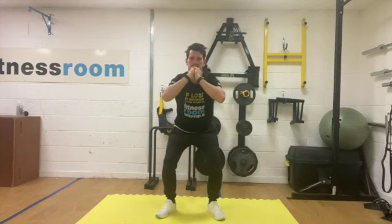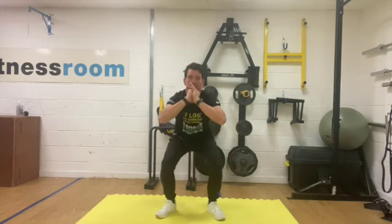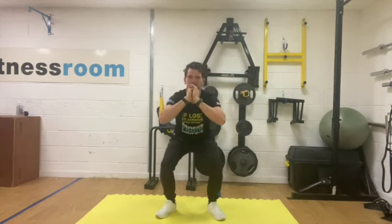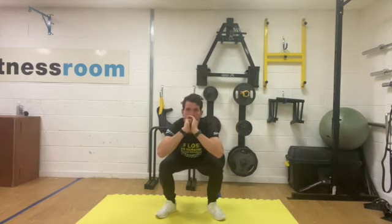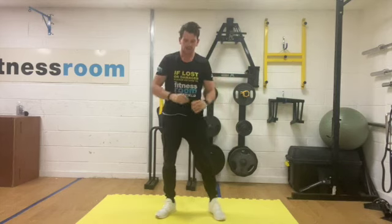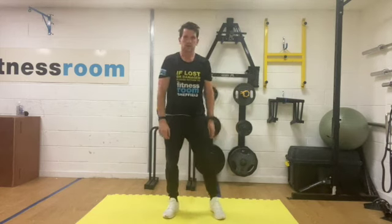Sit back into that squat nice and slow, pause and then come back up. Okay, one more rep at least. You'll find as well you'll get a little bit deeper on these squats as you start to move slower into them — great way for helping develop squat depth.